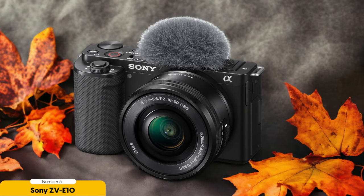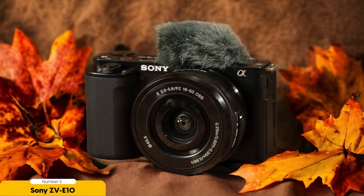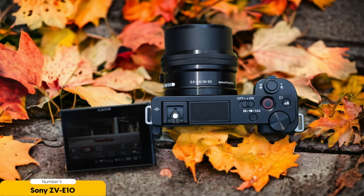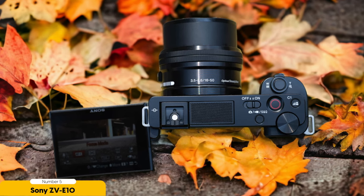But it's not just about the visuals. Sound is a crucial aspect of music videos, and the Sony ZV-E10 understands that. With its mic input, you can easily incorporate high-quality audio into your videos. Say goodbye to muffled or distant-sounding music — with this camera, your viewers will feel like they're in the front row of a live concert.